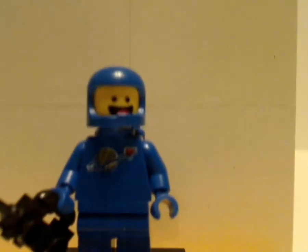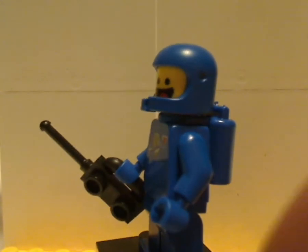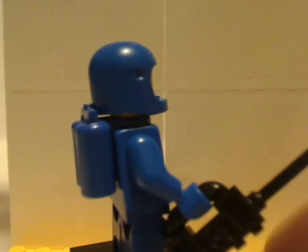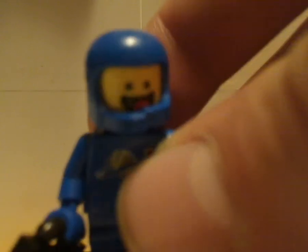Now on to the minifigs. First up is Benny himself, who is quite the same as the one from Benny's Spaceship and the Dimensions fun pack, but just with a new face expression. He also has a new alternate face print, and good reuse of the helmet piece like the other ones did.